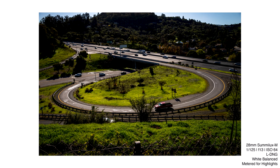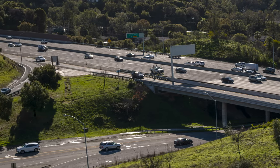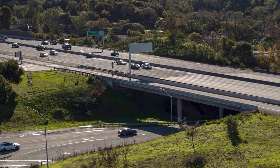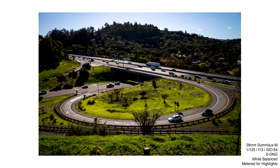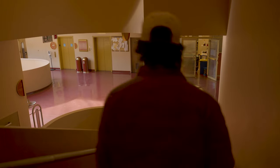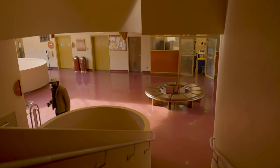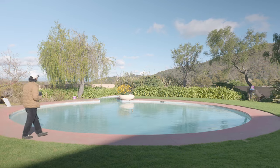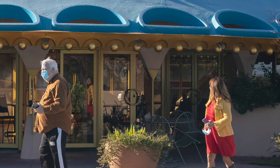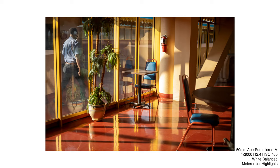The large DNG gives you 14 stops of dynamic range and better detail at a full 60 megapixels. The medium DNG is 36 megapixels with 15 stops of dynamic range, which is better for your performance ratio. The small DNG is 18 megapixels and also gives you 15 stops of dynamic range. The new sensor paired with the Maestro 3 processor ensures 14-bit color depth at all resolutions.